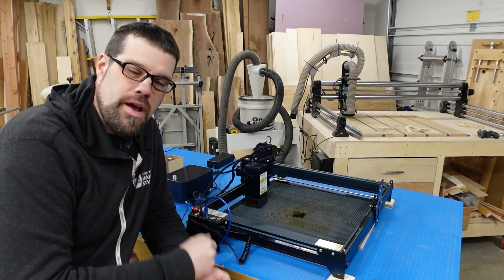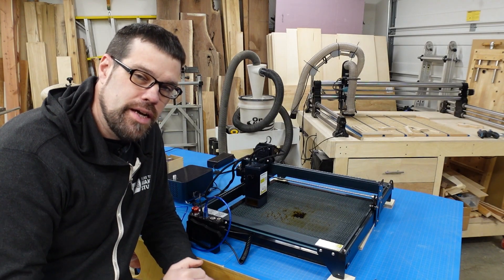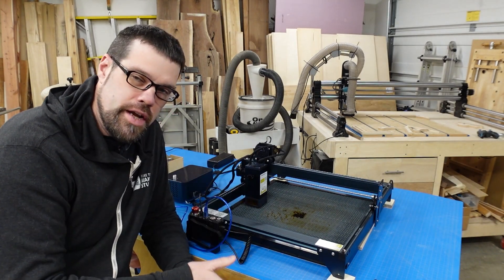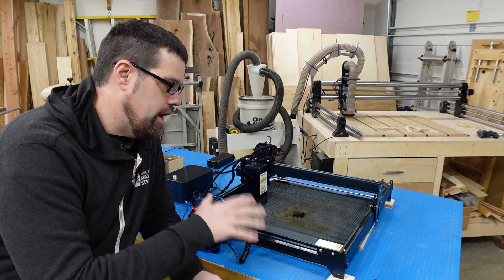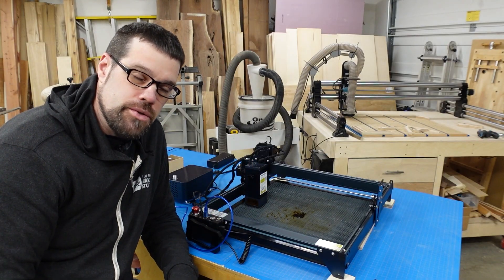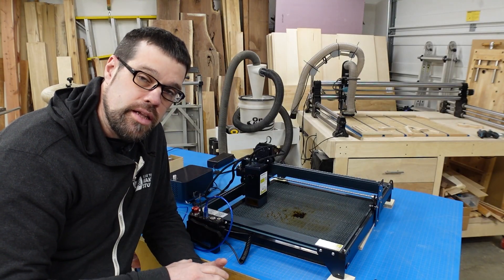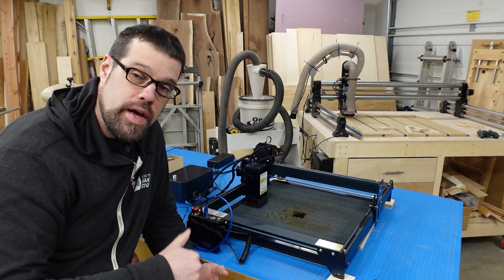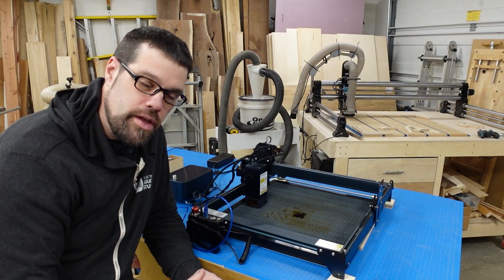So here we have it — the Atomstack Maker A30 Pro. This is a 33 watt diode laser built on their typical frame that you've seen on their A20, X20, and some of their earlier versions as well. They've made sure it's rigid enough for this beefy 33 watt diode module. Compared to the A20, the module is close in size, just a little bit longer and slightly bigger, so you won't see a massive size increase with that extra power. You're still going to have about the same working frame as the A20 or X20 series.